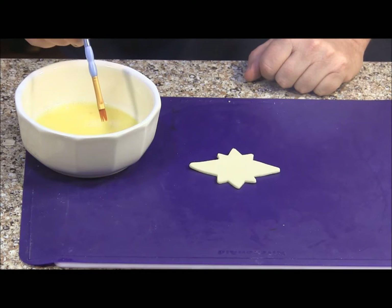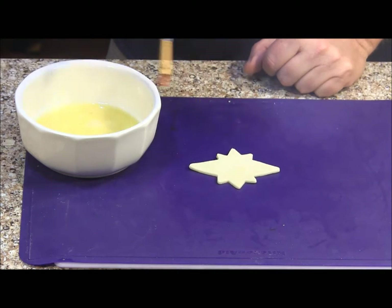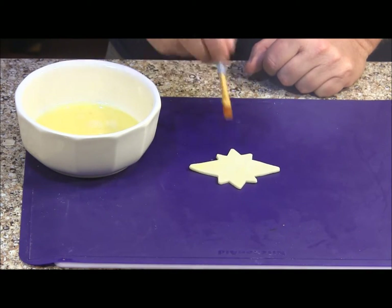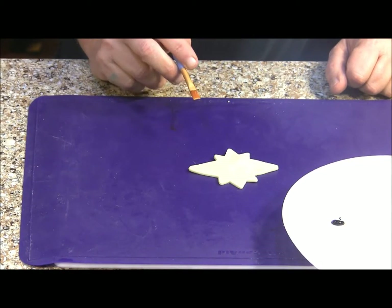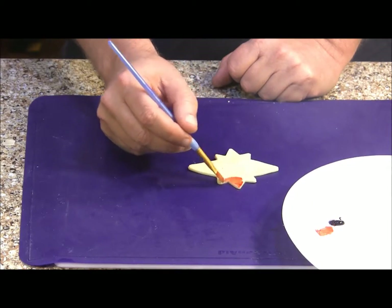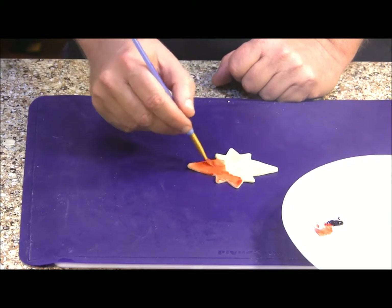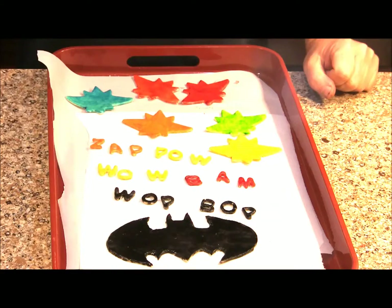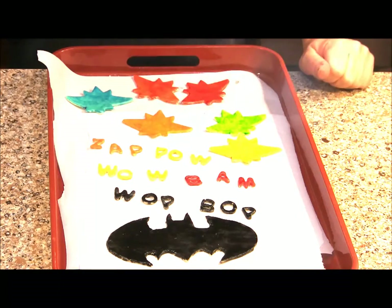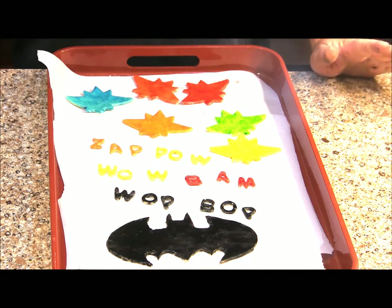To paint our pieces, I've got a little bit of an egg wash here, which is just my egg mixed with a little bit of milk. I'm going to take my paint brush and paint on a thin layer of egg wash onto one of my pieces. On this plate, I put a little bit of my gel food coloring and we're just going to paint it on right over the egg wash — the egg wash will help thin out your gel food coloring. I've got all my pieces colored and put on a parchment lined tray. Now I'm going to carefully cover them with some parchment paper and put them in the refrigerator until time to bake them.